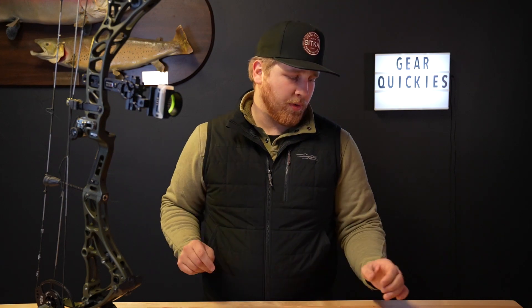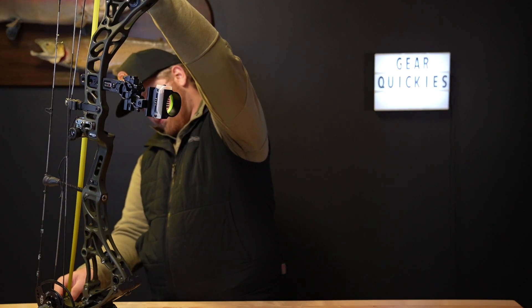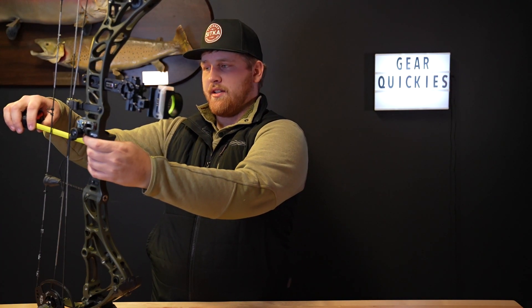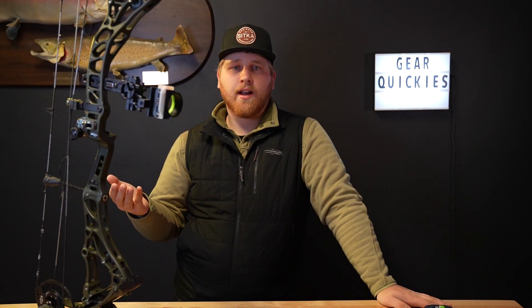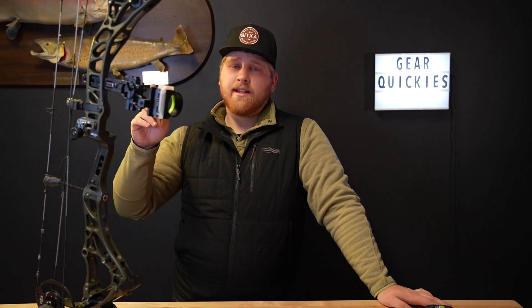As their aluminum model, it's a 33-inch axle-to-axle — let's see how accurate that is. Dead on at 33. It is a 6-inch brace height; actually if you measure from the grip it's a touch under six, but pretty characteristic of a speed-oriented bow.